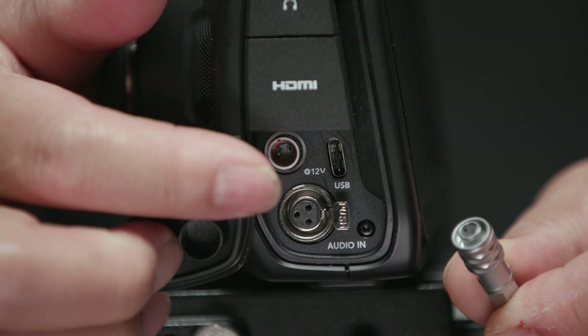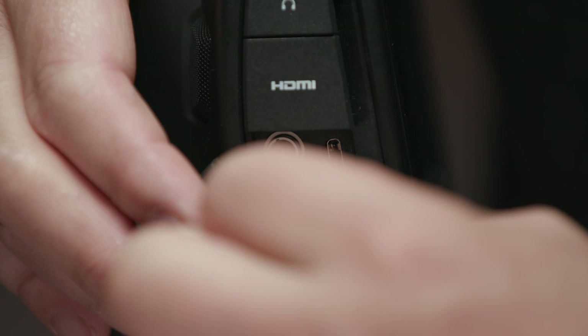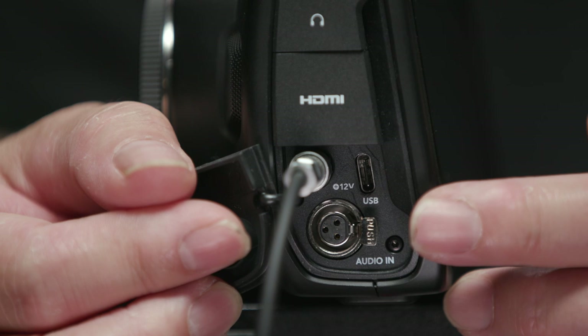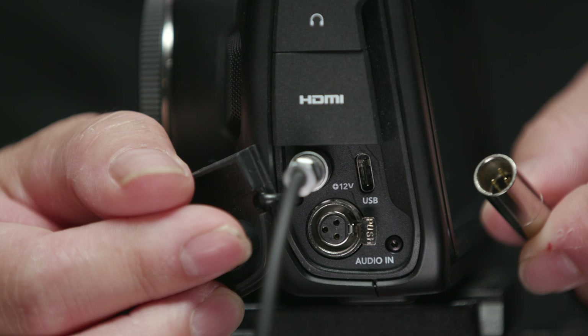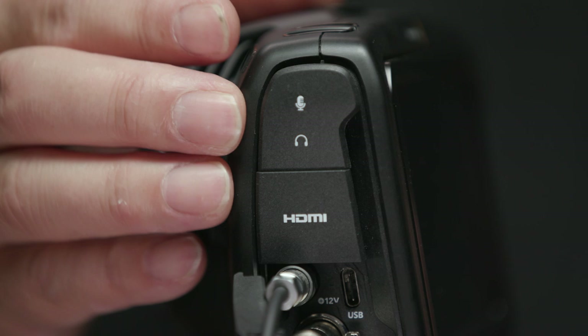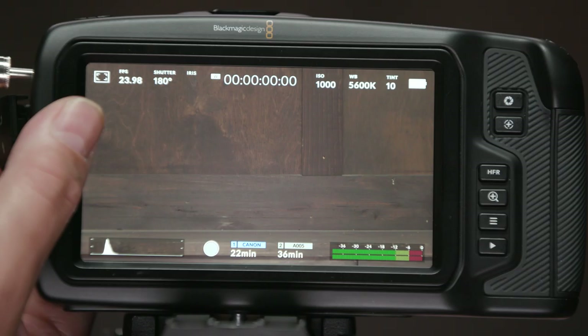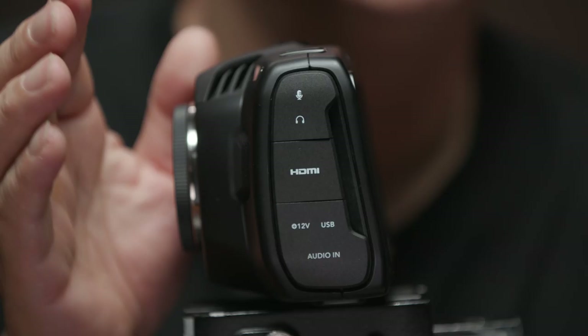Blackmagic did give us a pro solution for power via a locking two-pin connector — it looks like a cross between a Lemo and a Hirose connector, I believe they call it a LEMO 2-pin style. It's yet another connector we'll have to keep in our bags, but it attaches solidly and gives a reliable power connection. Just below that is a mini XLR mic input with phantom power, and for a camera of this size and price range, having a mini XLR with phantom power is outstanding. There's also a timecode input and a 3.5mm audio jack — the camera can auto-detect linear timecode, so we feed timecode via the mini jack and now it's recording timecode in the metadata.